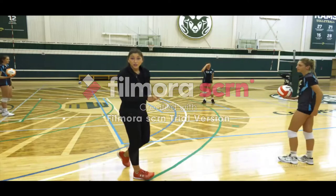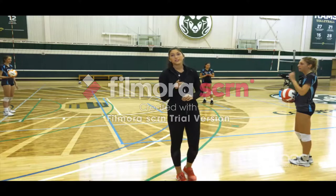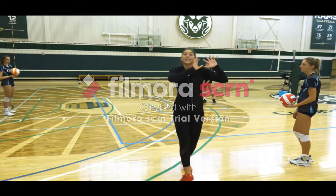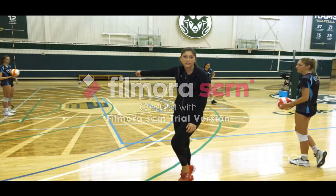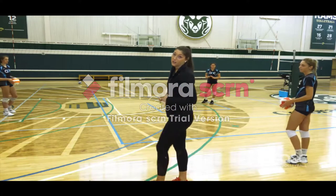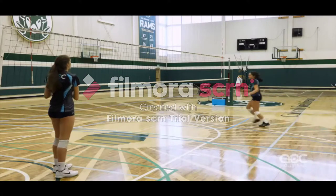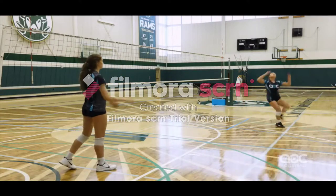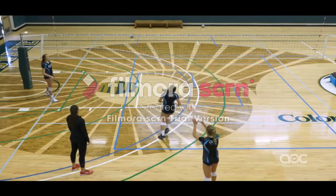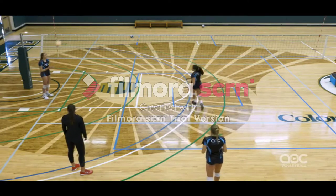Now we're going to do the spin set. It's going to be left-right-left, and then come off our right foot and spin. The biggest key with this is being already square as we're setting. We don't want to be coming around and taking the ball on our left side, because that's when the ball ends up going tight. So make sure when you are contacting the ball, you are already facing the outside catcher.